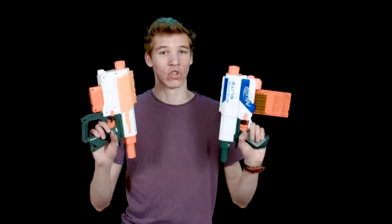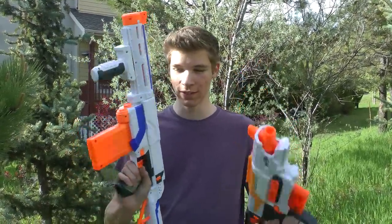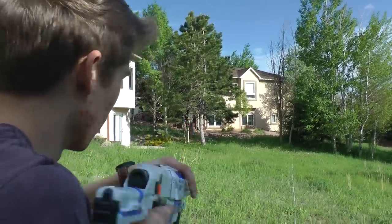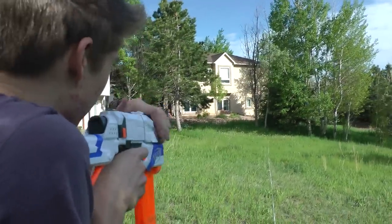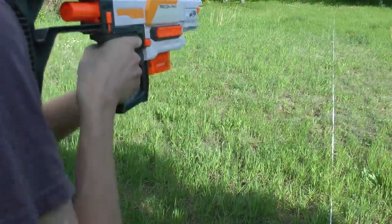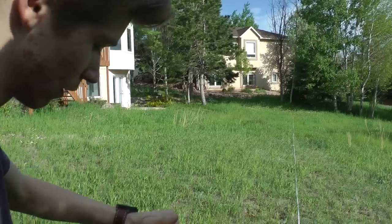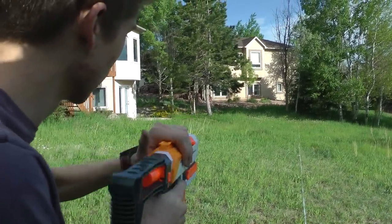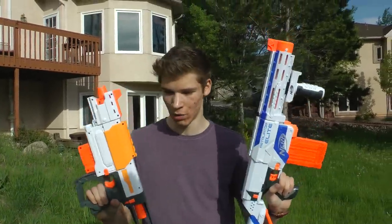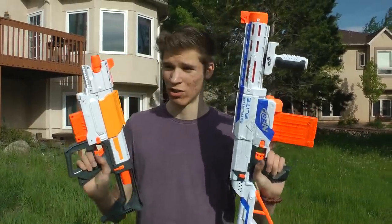Now we're going to do a basic shooting test outside to show you the differences in range. We have a 75-foot reel lined up. We're shooting both guns — starting with the Retaliator, then the Recon MK2 with white darts so you can easily tell the difference. The darts mostly landed from around 26 all the way to 40 feet. It's about the same with both of them, though this one had a couple of shots that were a little bit lower.